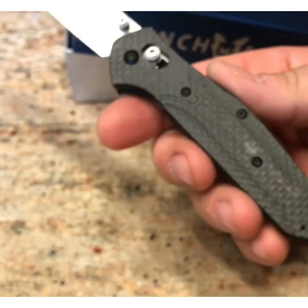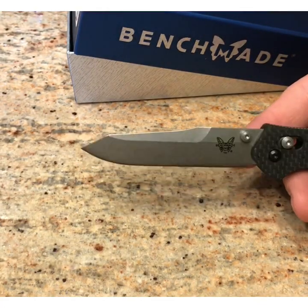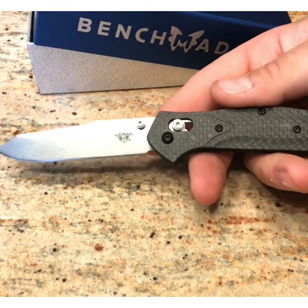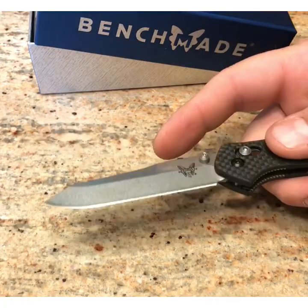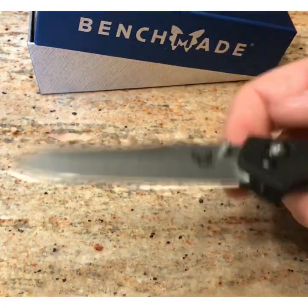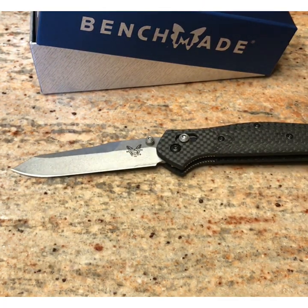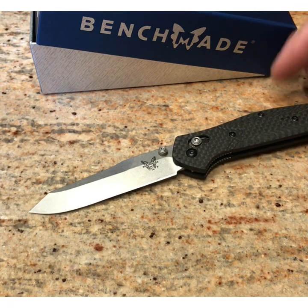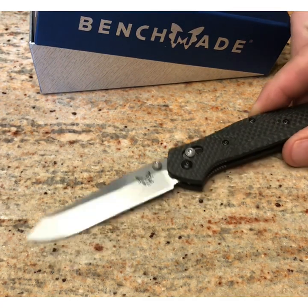I'm not showing this because I want anyone to go out and buy this. I feel bad knowing that there are people who work in the actual Benchmade company — whether they're the person who puts the scales on, puts the screws in, grinds the blade, etches it, puts the thumb stud on, or installs the pocket clip — it's an American person's job to make sure this comes out top-notch quality for a customer paying over $240 for the real knife.